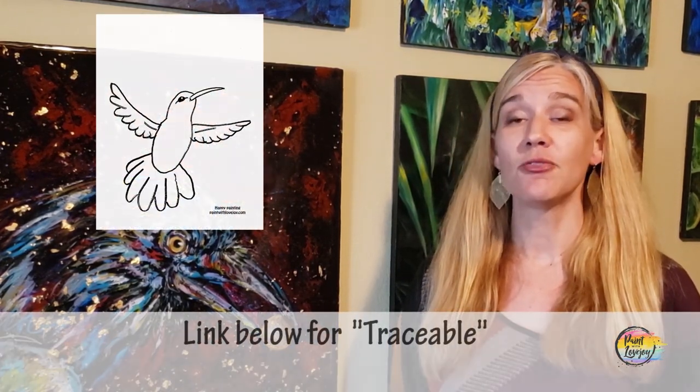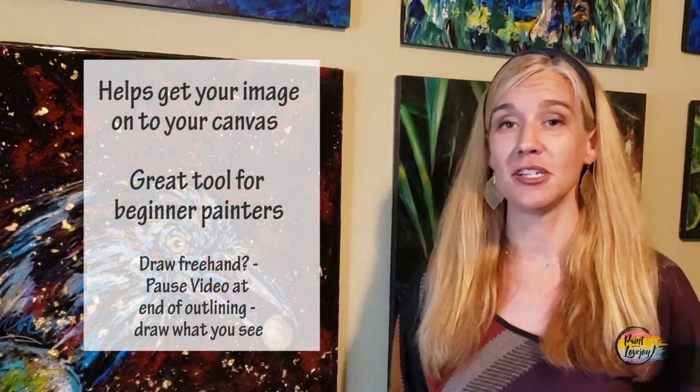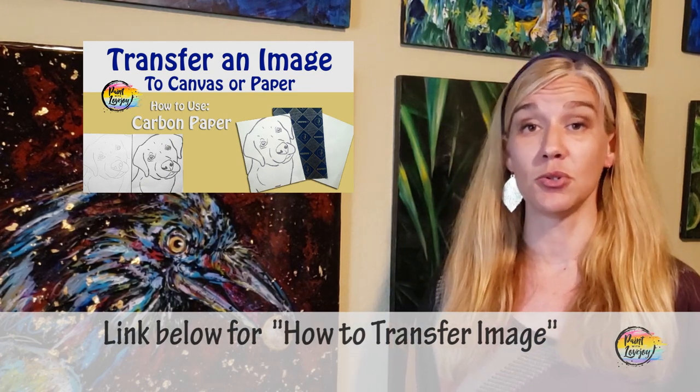You'll also see a link for a traceable. A traceable is a way for first-time and beginner painters to get your initial image onto your composition before you even start painting. There's a link in the description for the traceable and also a video on how to transfer it to your watercolor paper, so check those out before you start painting.